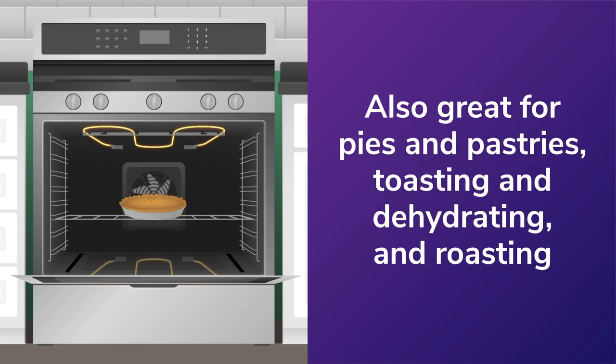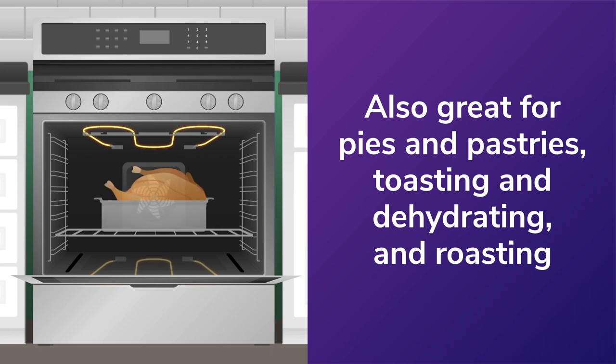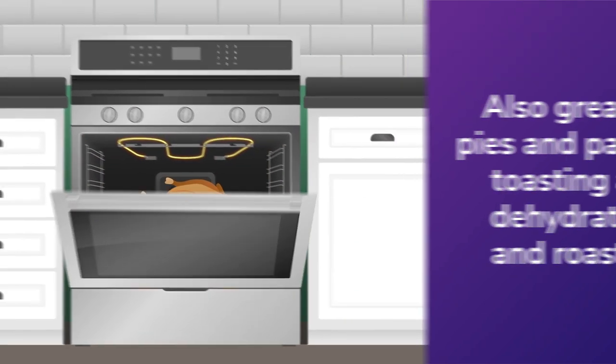It's also great for pies and pastries, toasting and dehydrating, and roasting. The fans keep the air inside the oven very dry, which offers better browning and crispier skins than you'd get with a standard oven.